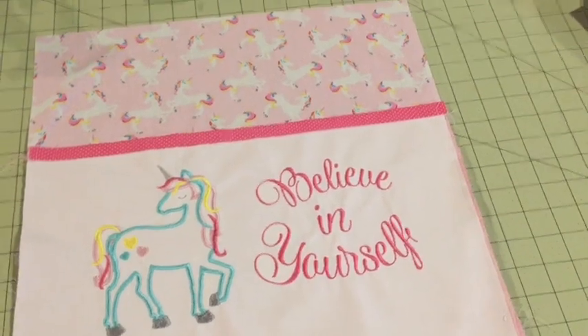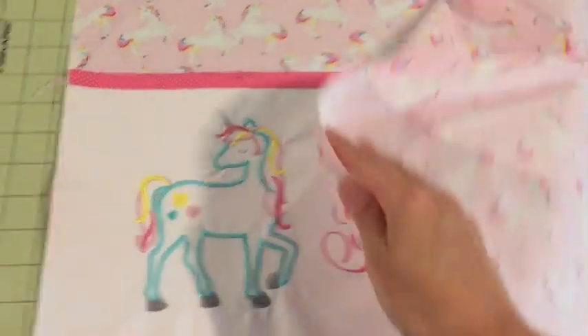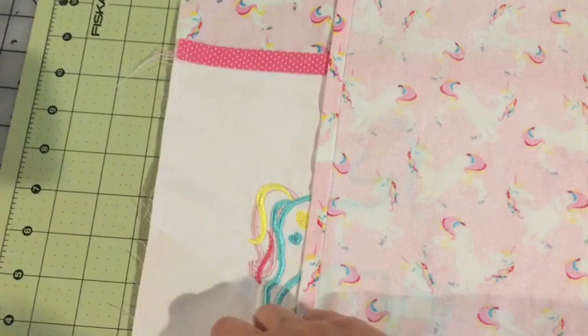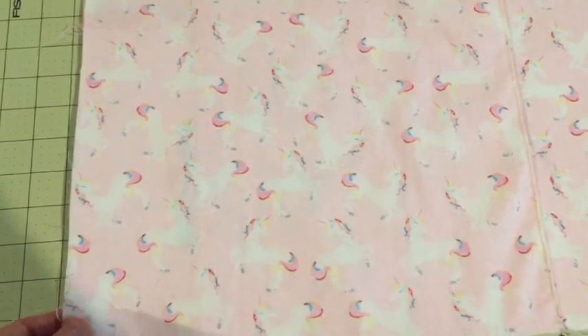Once you've got the outer pocket basted on, it's time to put the back on and make your sandwich. Take the envelope piece that you stitched down, fold it over, and place it right sides together — if it's a directional fabric make sure it's facing the right way so it's not upside down. Then take your other piece with the serged or zigzag edge and place that on top right sides together. Once you make this sandwich and line it up, go ahead and pin it all the way around.